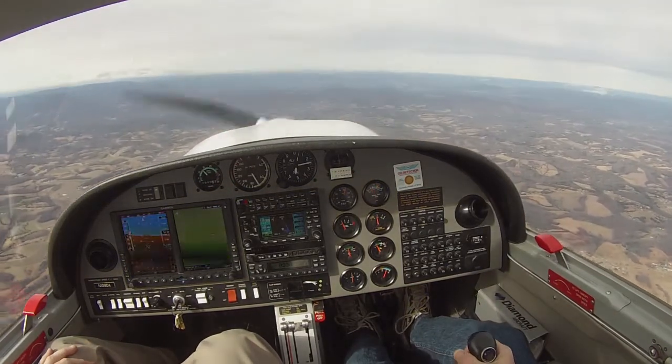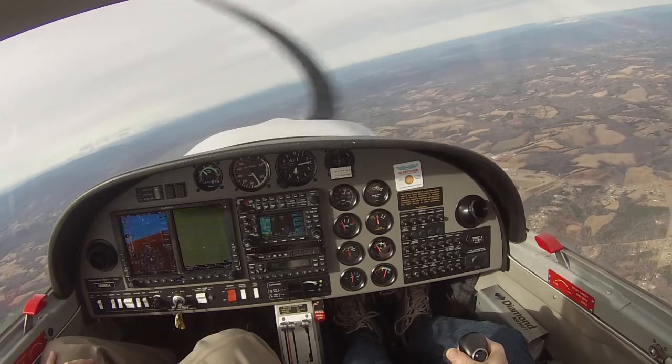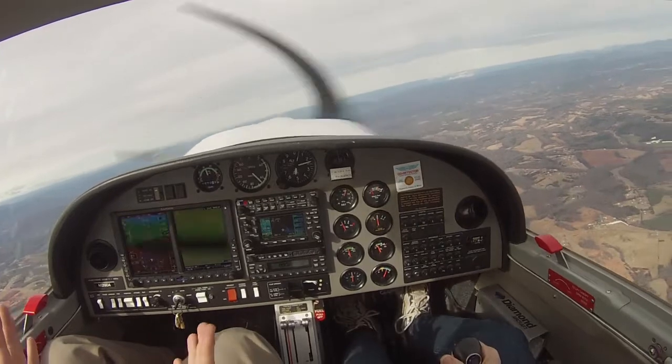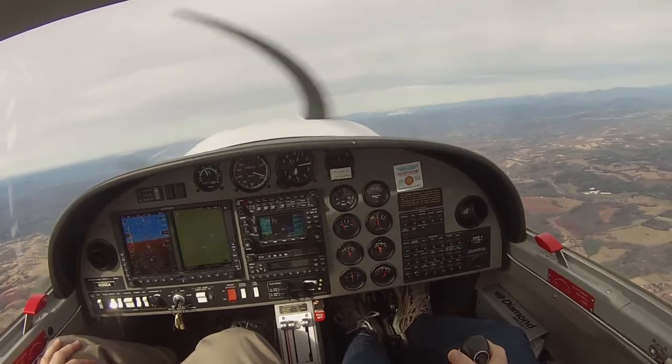Obviously you wouldn't do that with a first or third day student, but if somebody's really having trouble with rudder coordination, or stalls, or you're doing really, really well — let's try something advanced. It just shows you how safe it is and how it's just practice. Balancing on a ball.